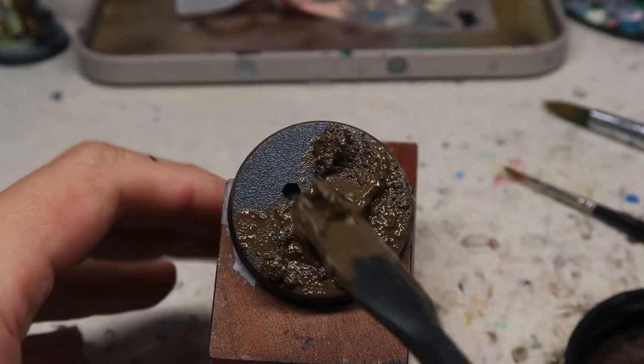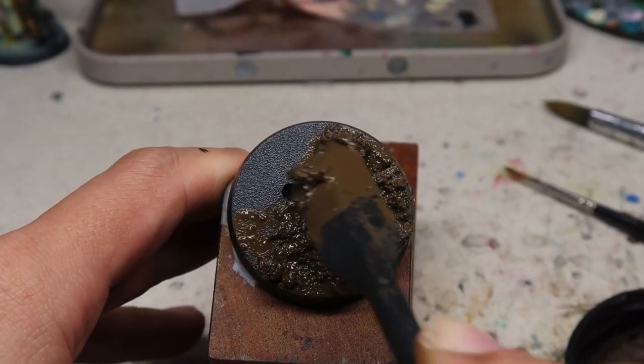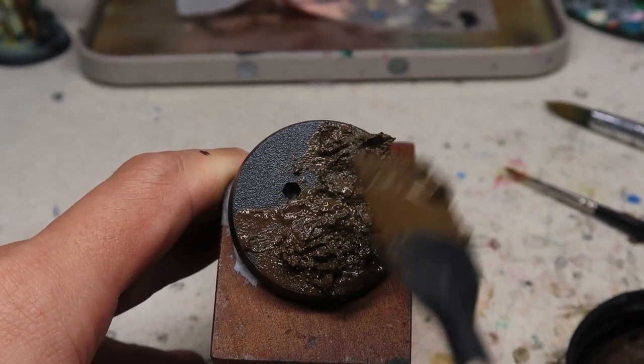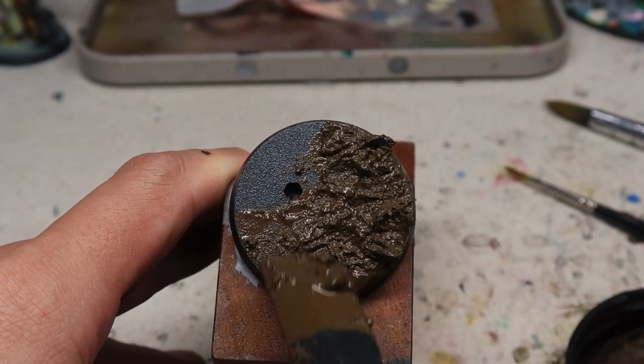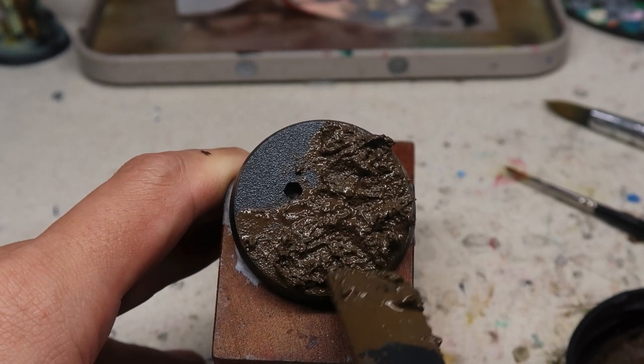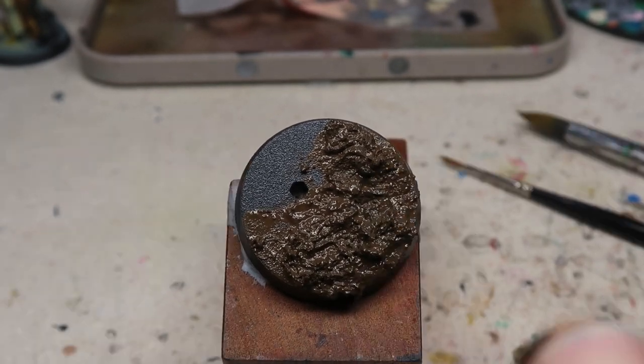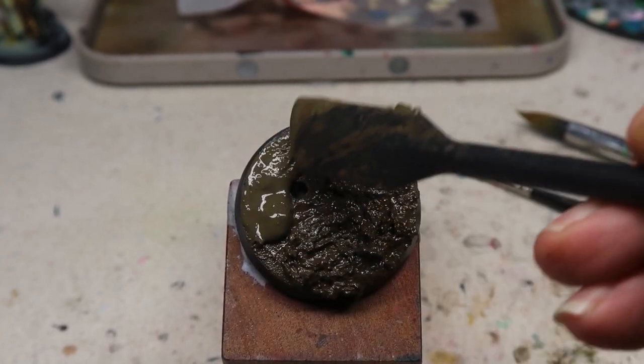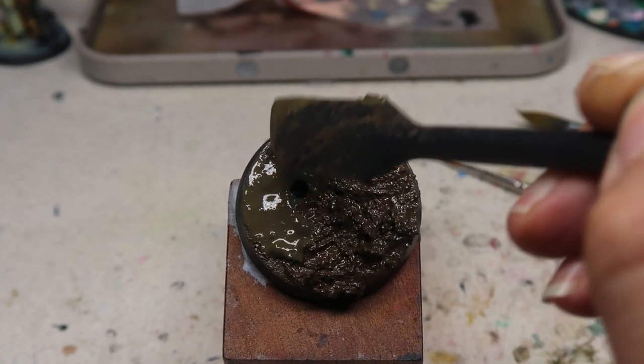If you look at this time-lapse, I'm just literally mass producing. I'm scooping the Dark Earth and doing all the Dark Earths first. Then after that I'm just adding in the Wet Ground. Just do it batch by batch — you don't even need to wash the brush or the tool that you are working with.